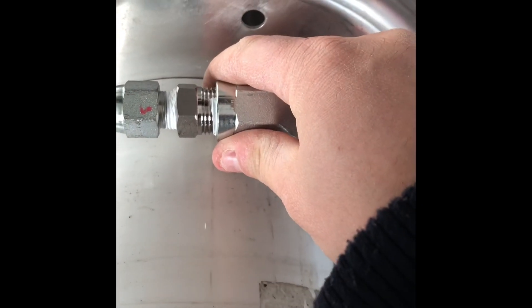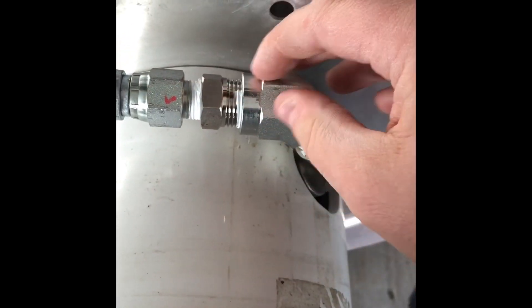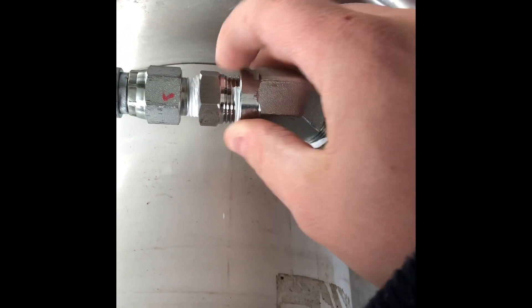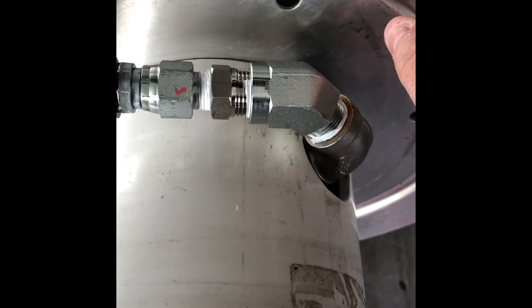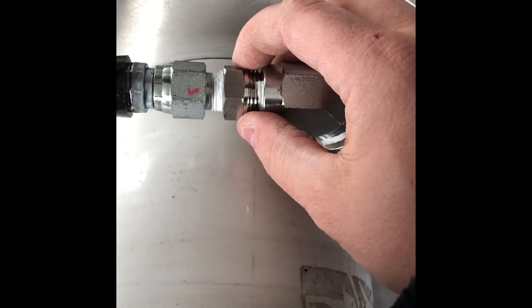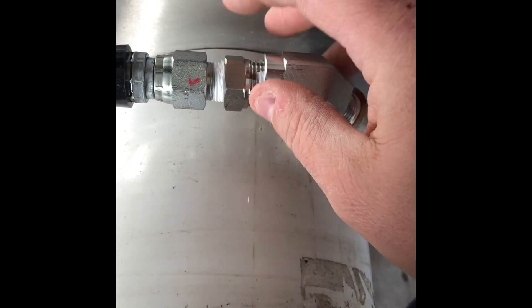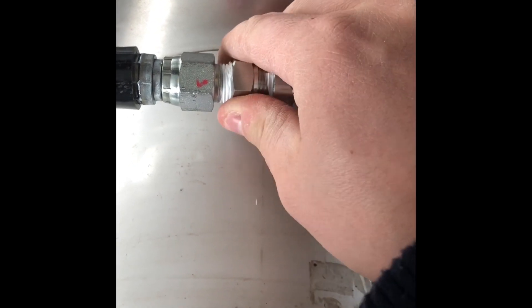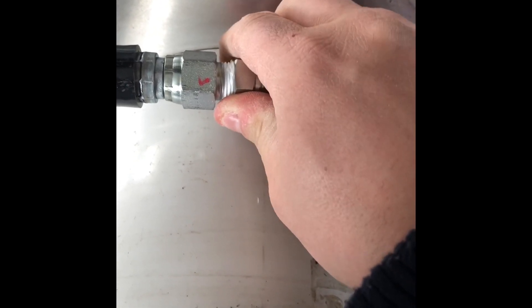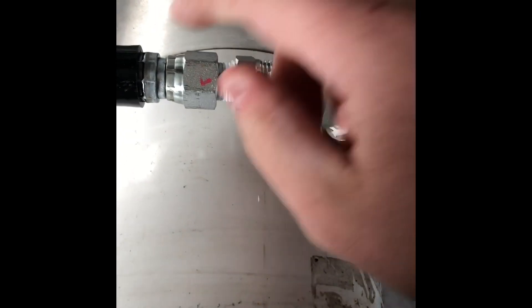Then I got home and thought, 'What the hell am I gonna do now?' because the hose is 3/8 and this outlet is half-inch, and I couldn't find the right fittings. So I actually went on Titan Fittings — the company that sells the reels — and they had a half-inch male to 3/8 female fitting. I got a couple of those for about 10 bucks each. They're a little more expensive but stainless.